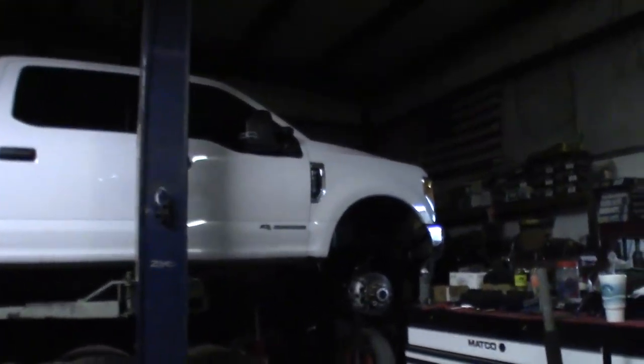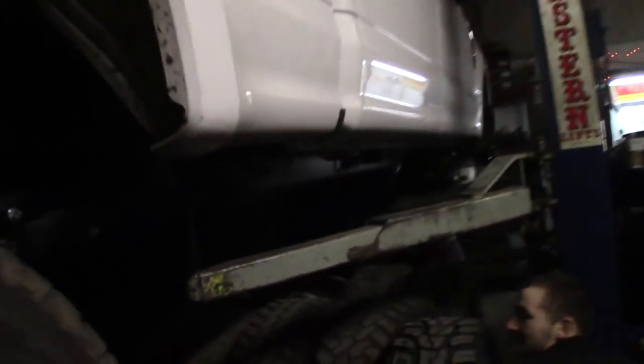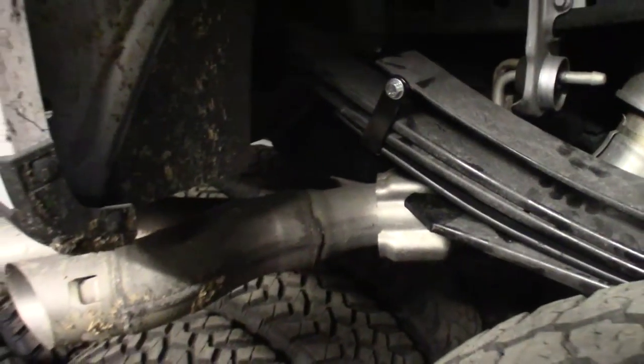At North Florida Off-Road, we check out Chris's truck with the rear lift installed. The front hasn't been done yet. That's a wrap here at North Florida Off-Road - we're going to hop in the old Dodge and head on home.